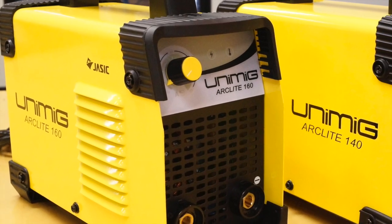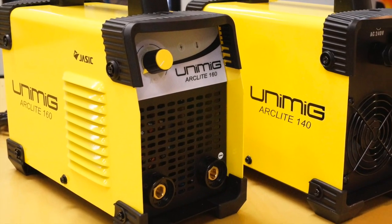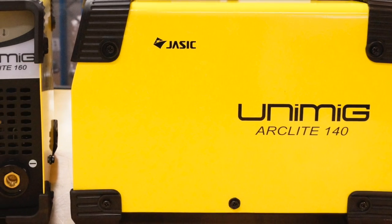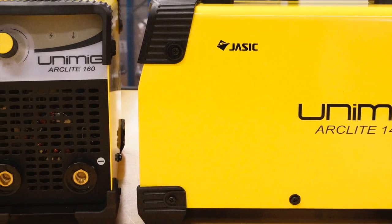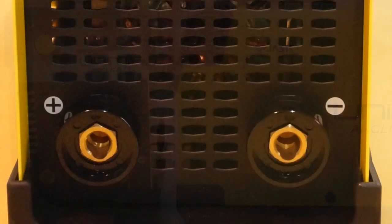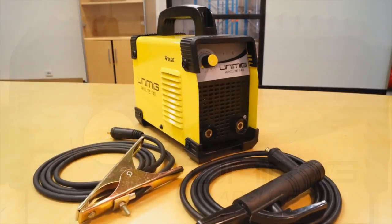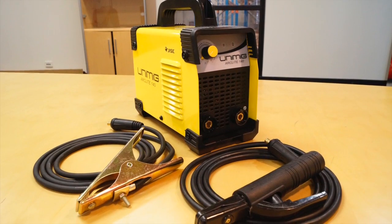Welcome to Unimig. Today we are going to show you two of our most popular DIY welding machines, the Arclight 140 and the Arclight 160. The Arclight 140 is a small lightweight semi-professional MMA TIG inverter welder, perfect for use at home or in light industrial applications.